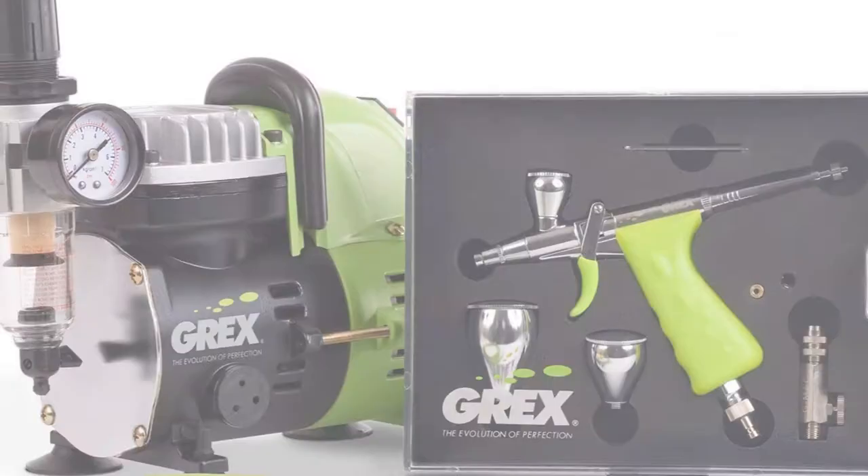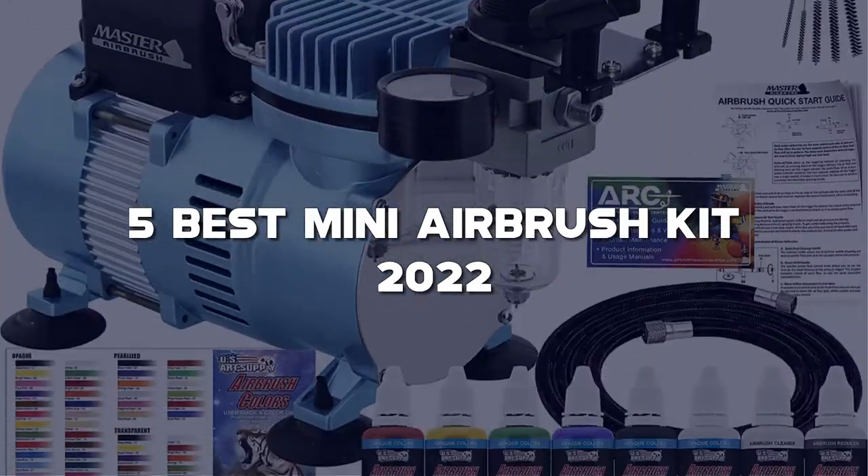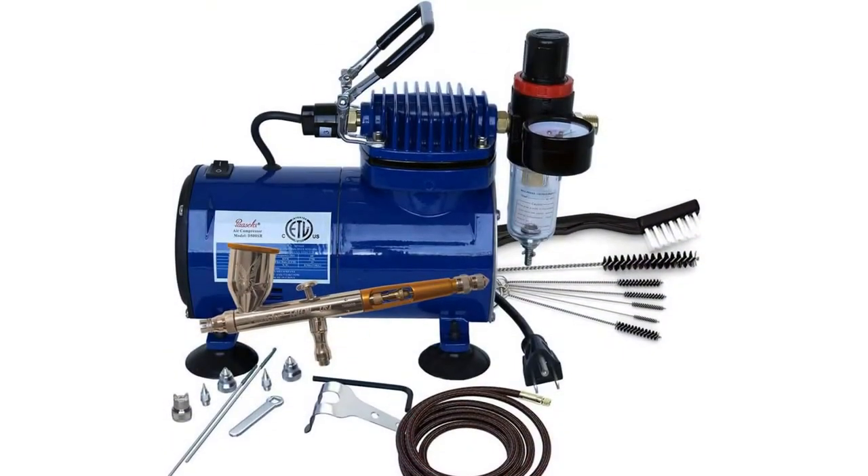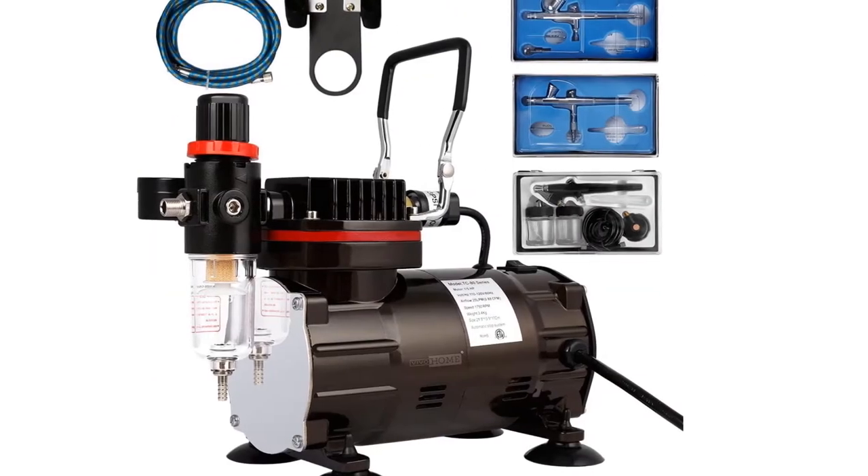Today I have come up with a list of the top 5 best airbrush kit reviews for 2022 on Amazon and in the market that are worth buying. So let's get started.